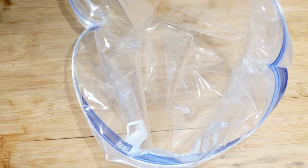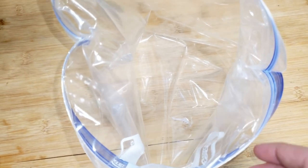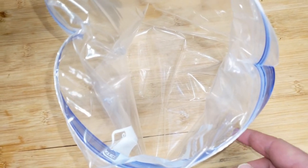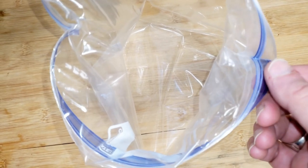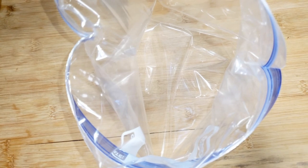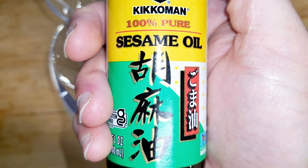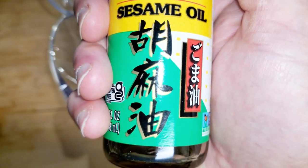To start off, I've got a gallon zip-top bag and what I did is I just fold it over the little zipper part. This has a wide bottom so it flattens out and stands up on its own. I'm gonna add two tablespoons of toasted sesame seed oil.